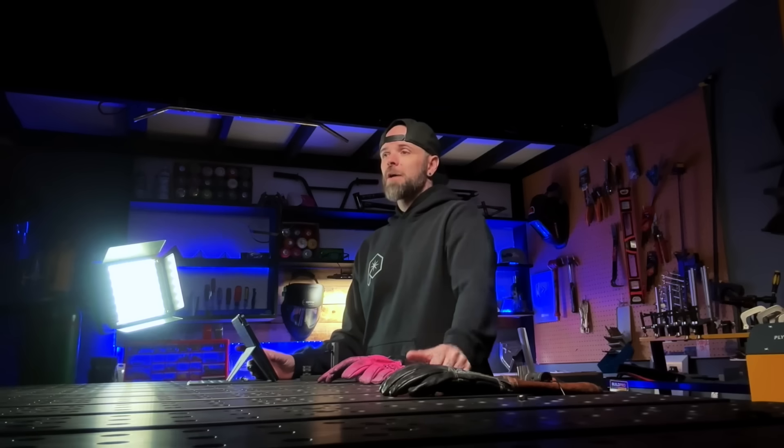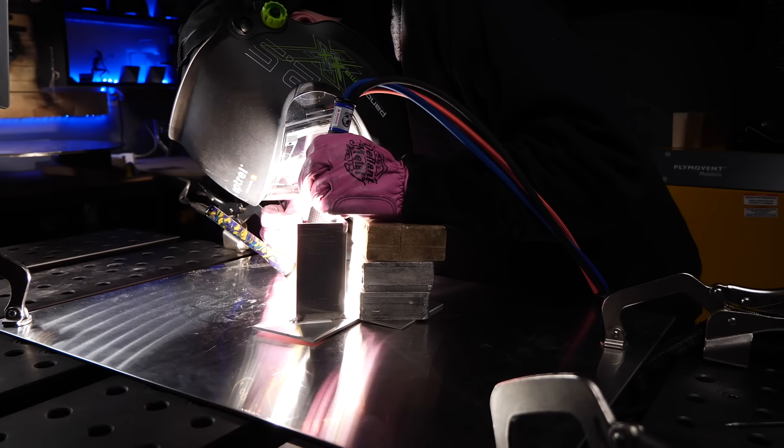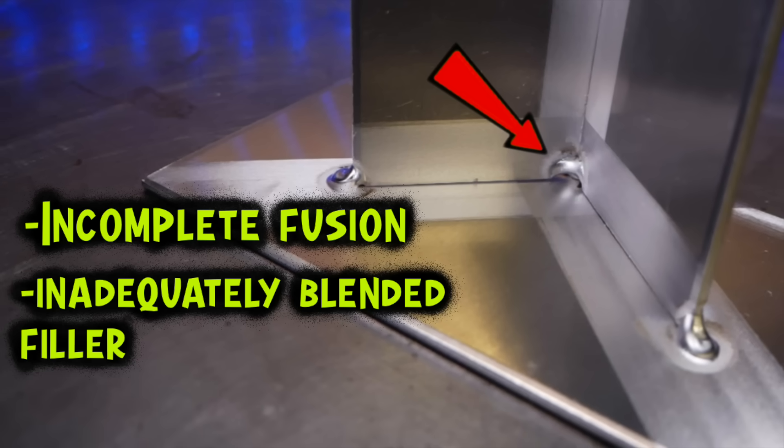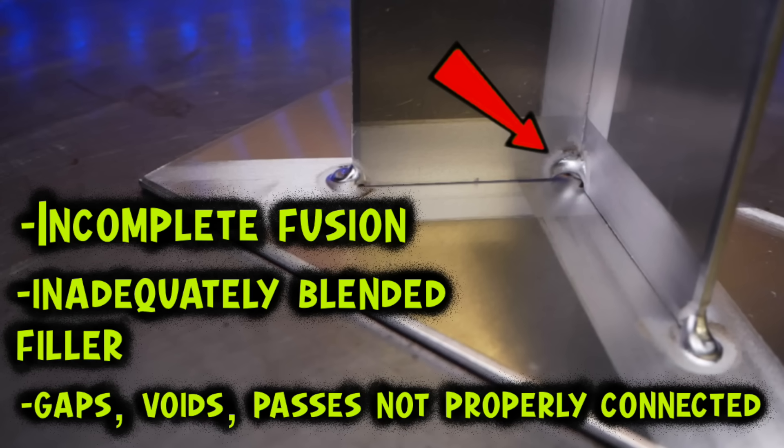The next problem is comfort. As you are working on joints like this that are a little bit more challenging, you have to be able to maintain and properly control good consistency while you are welding. Notoriously, what's going to happen is people are going to experience incomplete fusion — areas where the filler material has not properly blended into the base material, leaving little gaps, pinholes, voids.